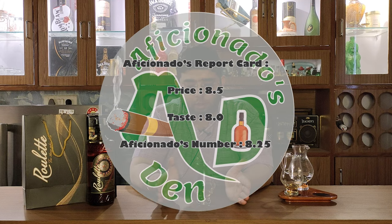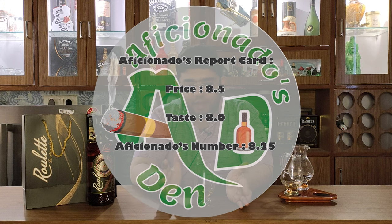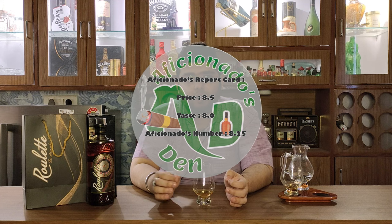Overall in the 700 rupee range it is a good deal. On the report card, on taste I would give it an 8, and on price point I would give it an 8.5, so the overall score is 8.25. If you like peaty whisky, go for it - it is a very good whisky in this price range. Given this segment, try it once and let me know in the comments if you like it. Please subscribe to my channel, hit the bell icon, share with friends and family, drink responsibly, do not drink and drive, and as we say in Aficionado's Den - stay classy and cheers.